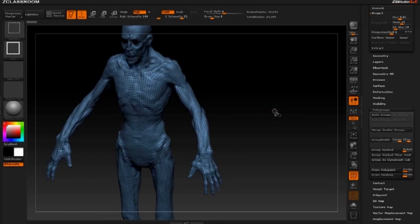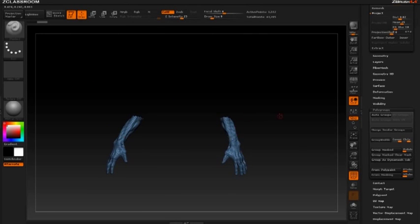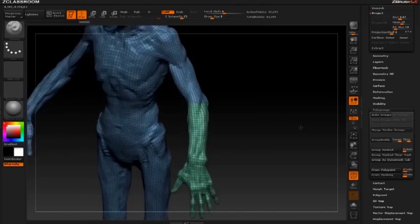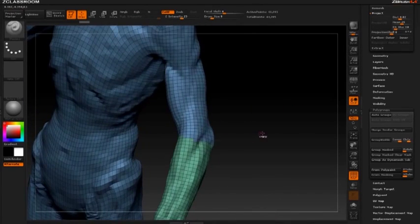An easy way to do that is hold down control shift, use select rect, and just use visibility. I only want one arm when doing my insert meshes, so I'll hit X and turn symmetry off. Hold down control shift, drag, then hold down alt and get rid of the other arm. You can do polygroups auto groups, or group visible under your polygroups, and that will make its own polygroup. One thing you'll notice is that isn't the nicest selection — it's pretty ragged.